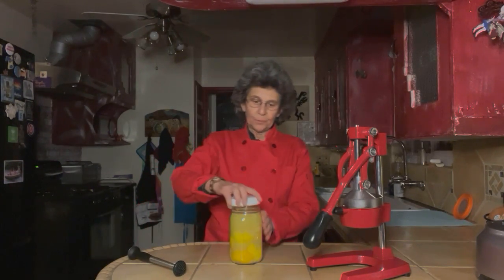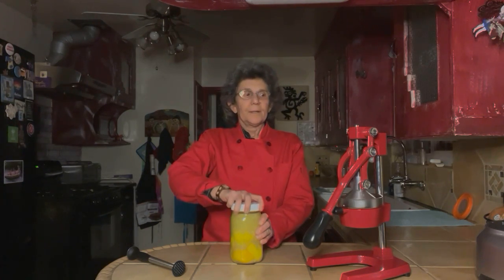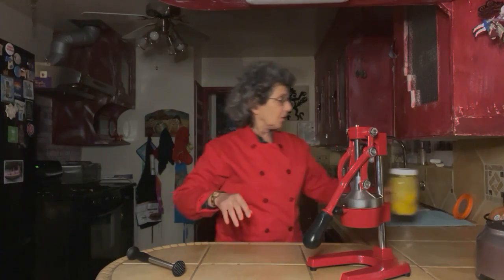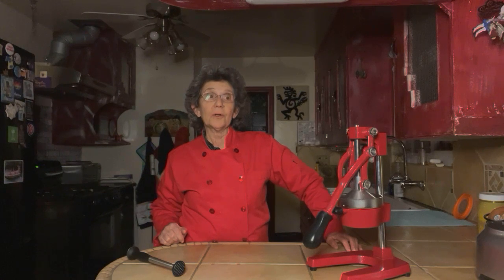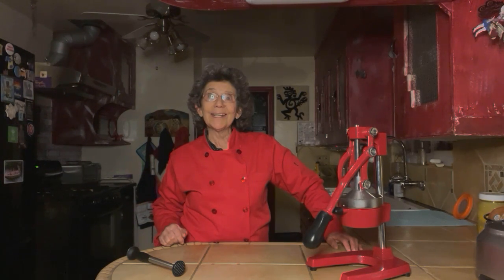We're putting our lid back on and making sure that it's really secure, and here we have it. We're going to take our lemons and put them in a cool dark place, shake them from time to time, and believe it or not we're going to leave them out on the counter for four weeks. Next week when we do a recipe we'll check in and take a look at our lemons and see how they're doing — we're going into week one of the next four.